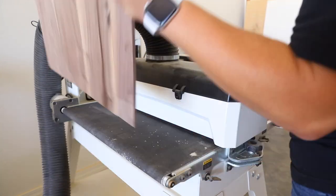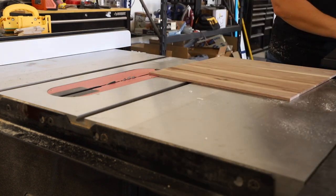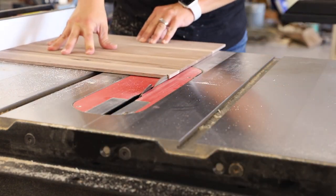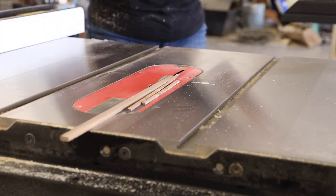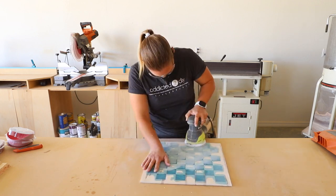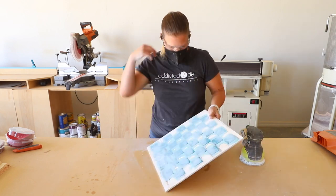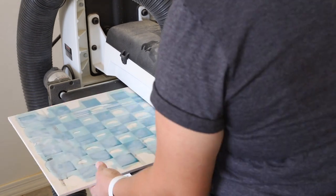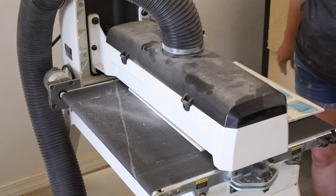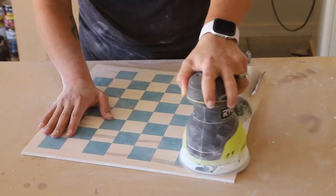I took the bottom panel out of the clamps, sanded it flat on my drum sander, then took it to my table saw to square it up and cut it down to size. Once the epoxy was cured, I took the board back out to the shop to sand off the excess. I started with my orbital sander and an 80 grit sanding disc, but quickly realized I could save time just running it through the drum sander. The only catch was that I had to clean the sanding belt every couple of passes to prevent the epoxy residue from gumming up. With the resin sanded flat, I gave it a final sanding with 220 grit sandpaper.